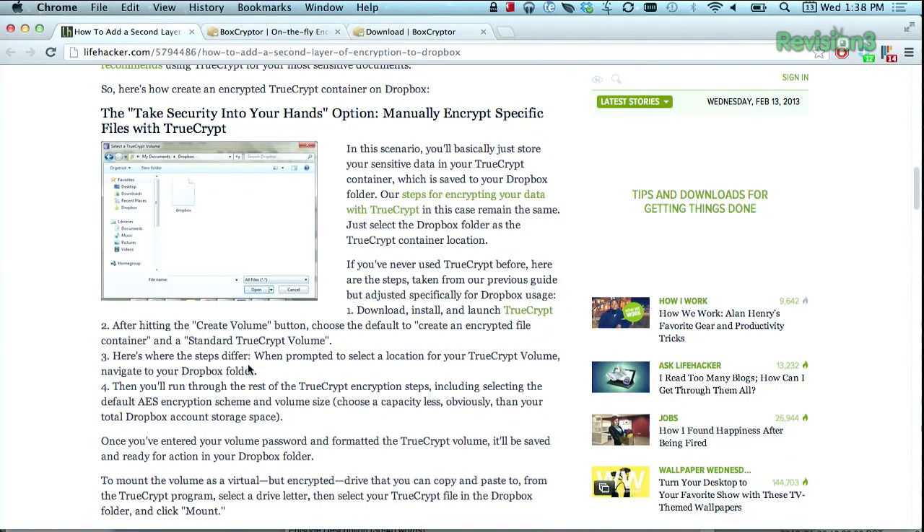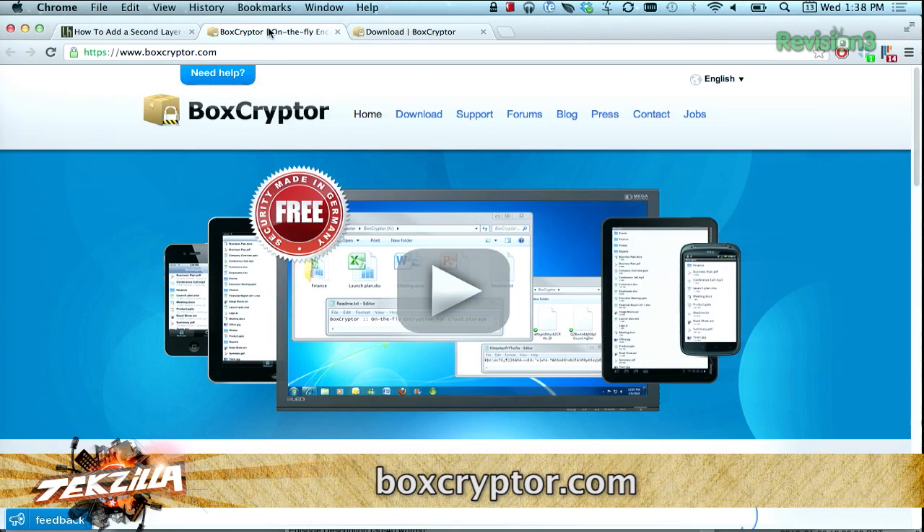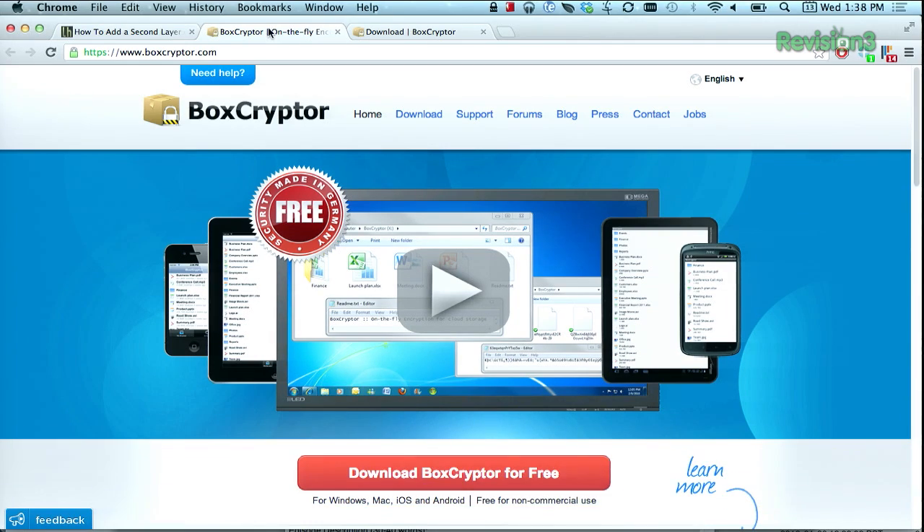What I would recommend instead is Boxcryptor. Boxcryptor is a whole suite of applications for different operating systems that was made just for this, so that you can hook it up with Dropbox, SkyDrive, Google Drive, all of that. It's very similar to TrueCrypt in that you can create a container file that you can put all your sensitive data into, and then that'll sync with all of your cloud services.